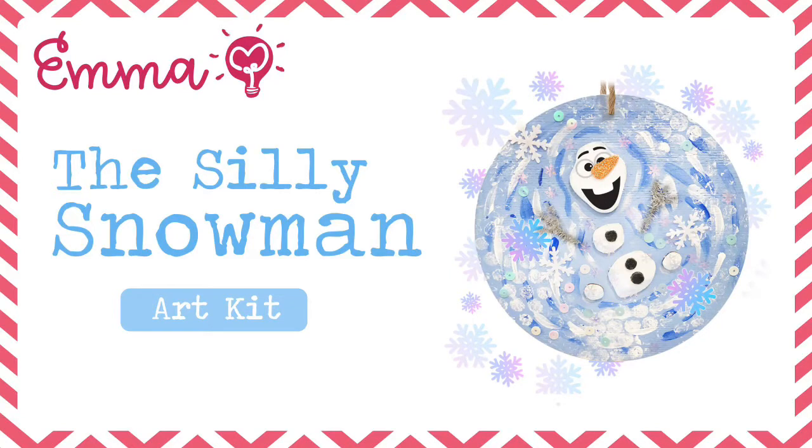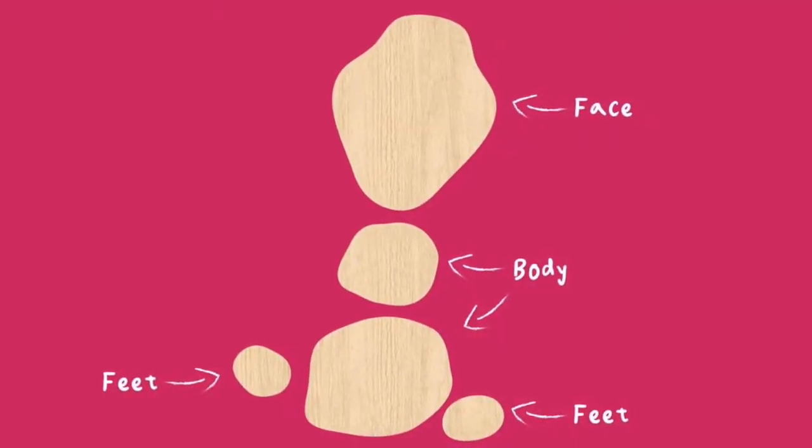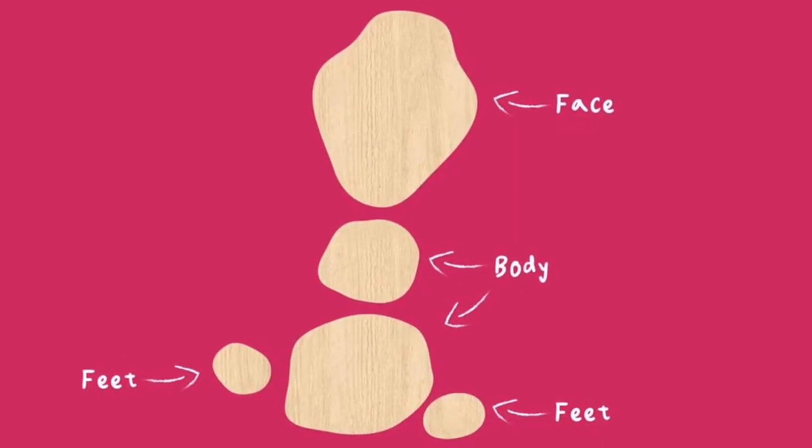Hi everyone, today we're going to make the Silly Snowman Art Kit. You should receive five wooden parts in your package: one for the face, two for the body, and two for the feet.